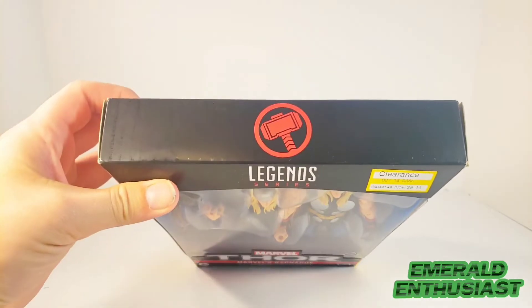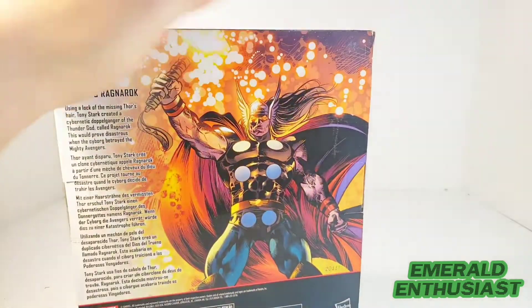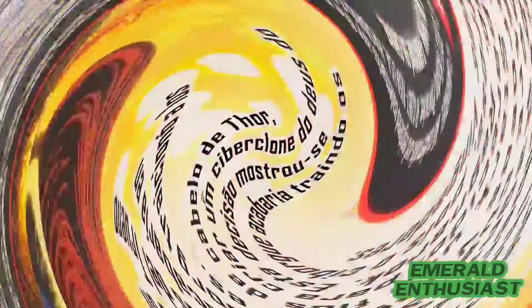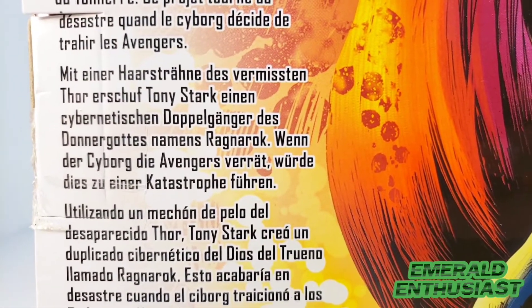There's the Thor symbol at the top, product information on the bottom, and we get Ragnarok artwork on the side. On the back there's also a brief bio of Ragnarok. Here is a close-up of the biography in five different languages if you would like to read any of these.